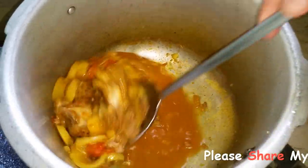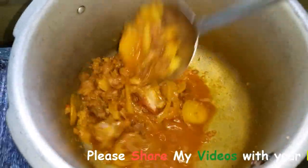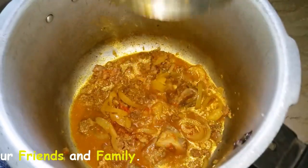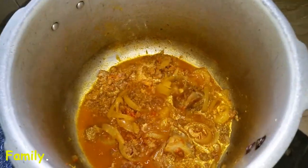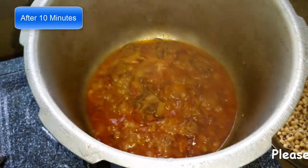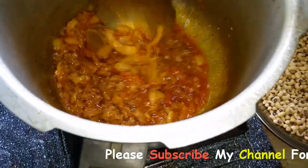I will keep it for 5 minutes. When the water is dry, we will put it in the water.